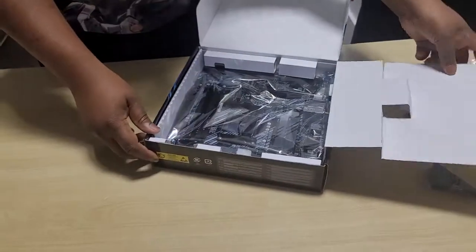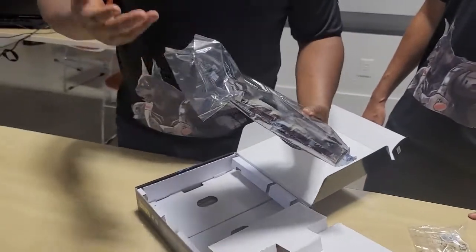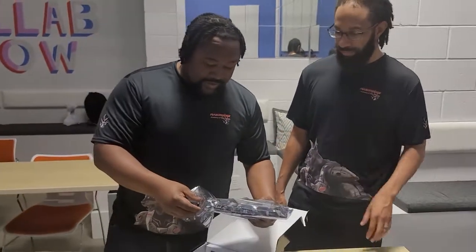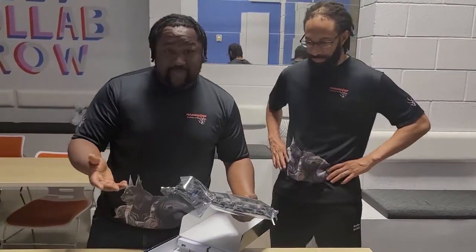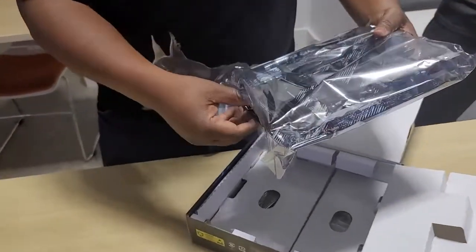We're going to go ahead and open up the juicy motherboard. Go ahead and get this bad boy open. Now, normally I wear gloves. Do not put your fingerprints on the motherboard.